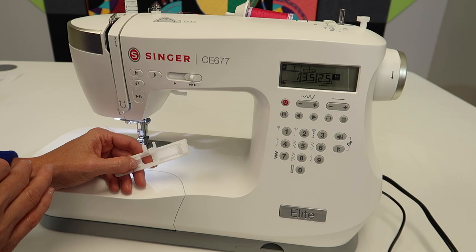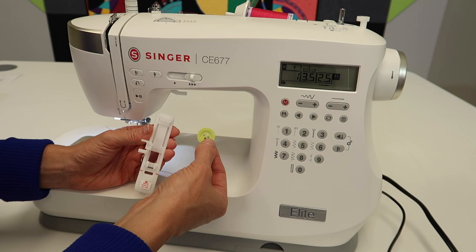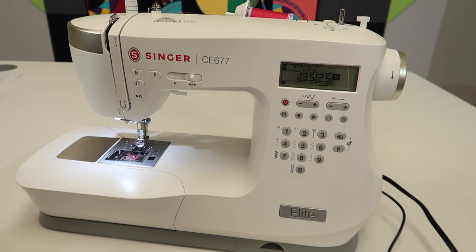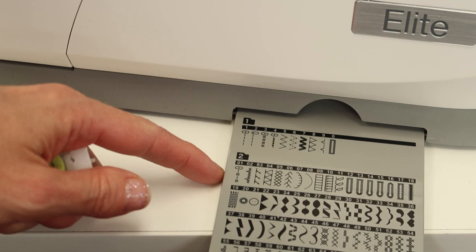We're doing it on the Singer Elite CE-677, and it is going to actually ask us to pull out a buttonhole foot. I know this is not a buttonhole, and you do need to pull out a button just for visualizing this the first time. Let's take a look first at what a mending stitch looks like.